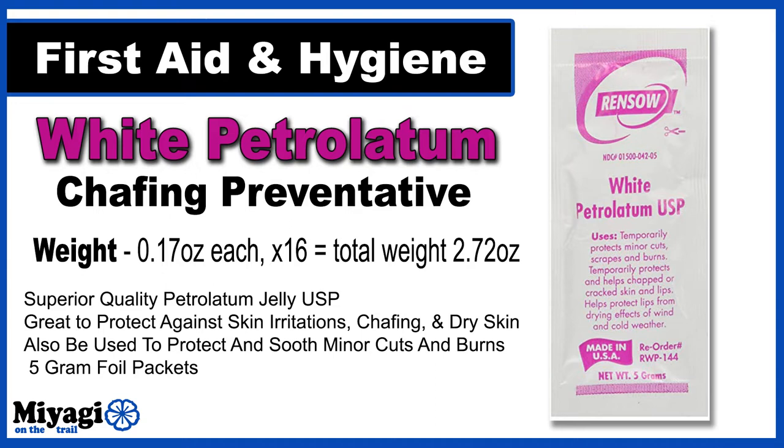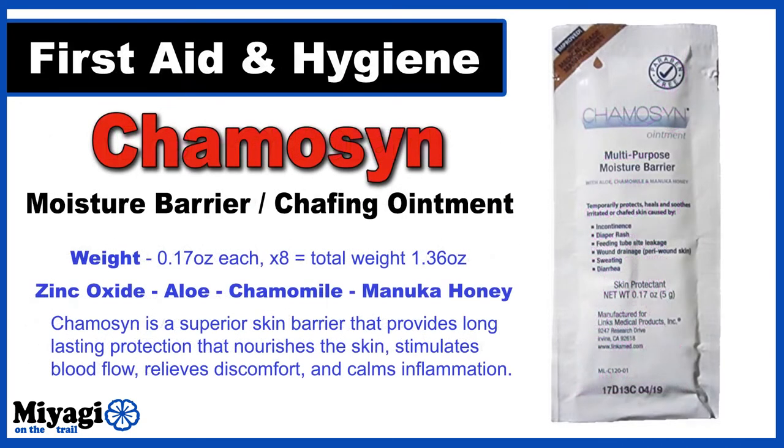Each morning I'll be applying 5 grams of white petrolatum, with a second application during my 20-mile break. Each pack weighs 0.17 ounces. Applied twice daily, I'll be carrying a total weight of 2.72 ounces of this stuff, which is also good for minor cuts and burns.